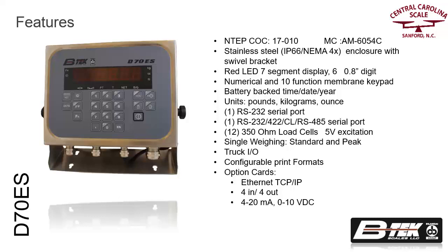Seven built-in setup modes are included, enabling easy setup for applications such as general weighing, truck in and out transactions, peak hold, and batching.